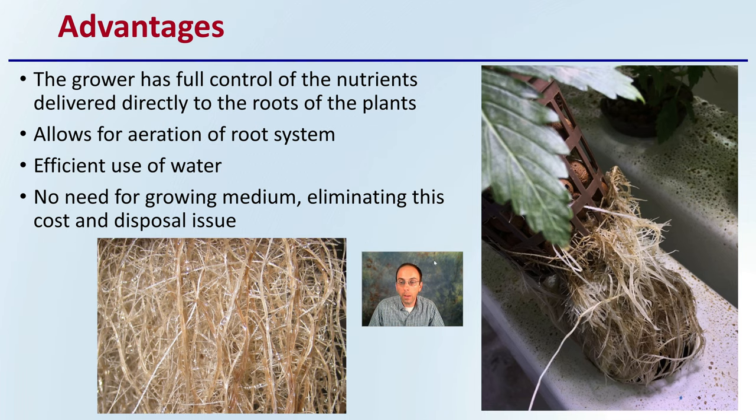The advantages of this system — the pictures of the roots kind of speak for themselves. The key advantage is that the grower has full control over the nutrients delivered directly to the roots of the plant.